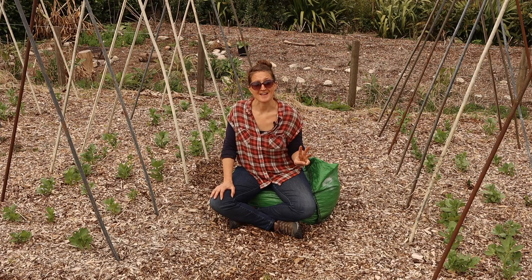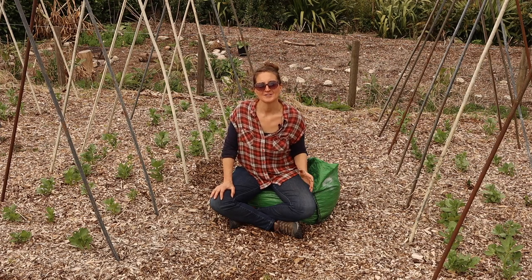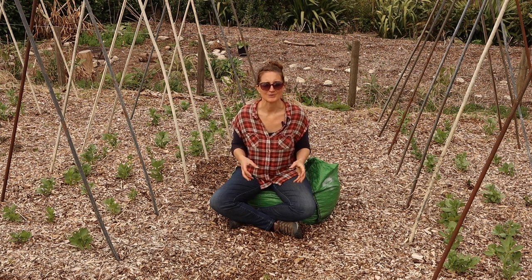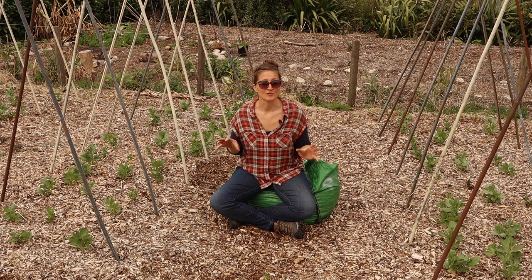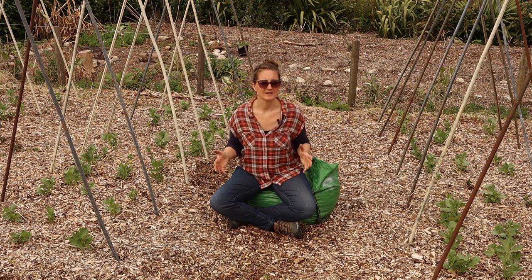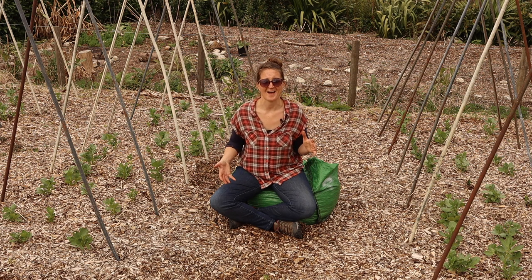Number three: wood chip is best for your soil and your plants when it has the green leaves mixed in with it too, as this actually adds more nitrogen. When we talk about wood chip, we don't just mean the bark chippings that you can buy from garden centres and stores already in bags.